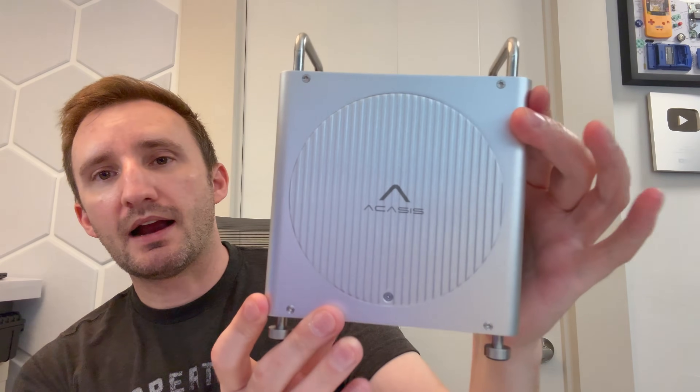This is a brand new upcoming product from Acasus. This one here is a Mac Mini dock slash armor — pretty sweet. The model number on this is the M200 P2. You can see here it is a Mac Mini dock; they sent this over for me to review.